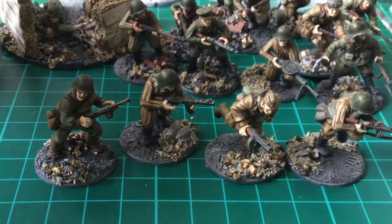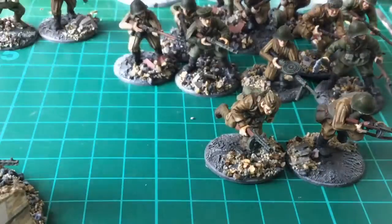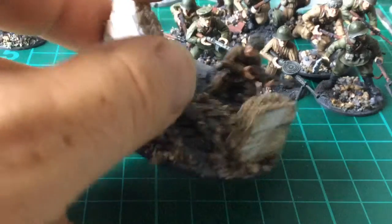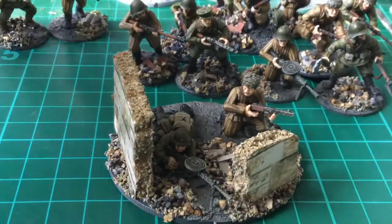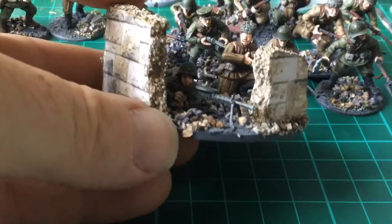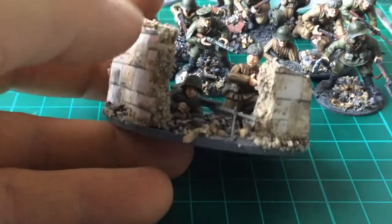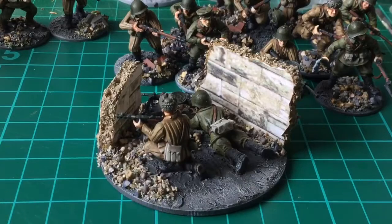So that's the troops on foot. Now the support weapon things. This is the light machine gun to go with the submachine gun squad. I quite like these sort of bases now. I was never a fan of more than one figure to a base, but I like it for these support weapons and light machine guns.